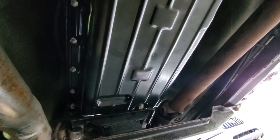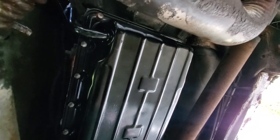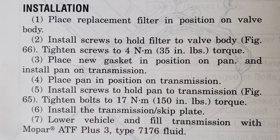This trans pan is looking great. It is time to torque down our trans pan — we're going to get under there and torque it down to about 150 inch pounds, which is only about 12 to 13 foot pounds. Do not over-tighten them.